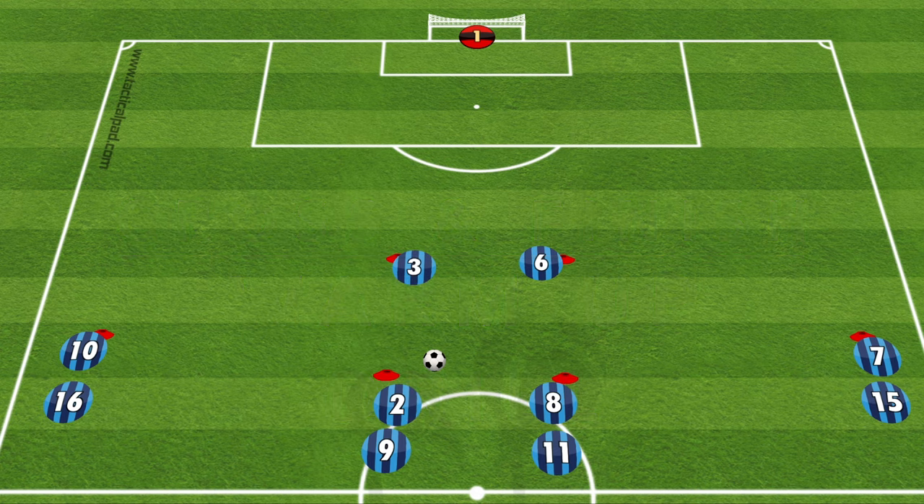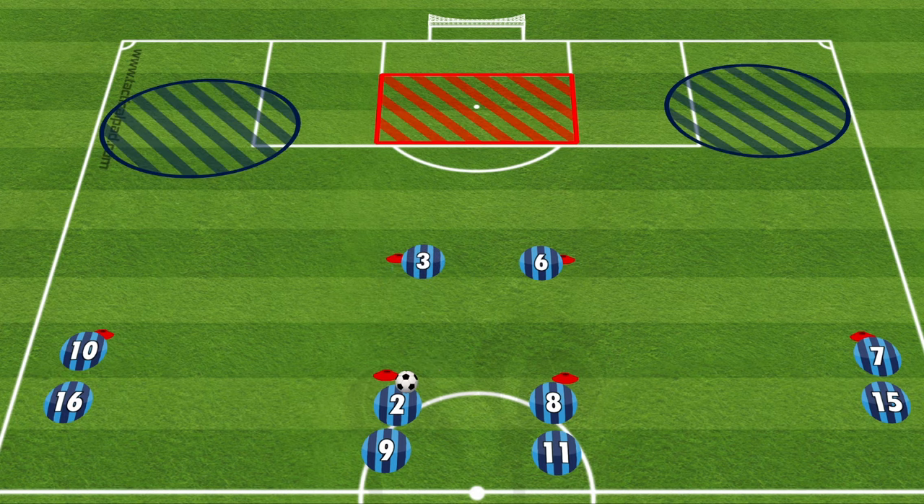To set this up, have two strikers about 10 yards outside the box, then 10 yards in front of that have two centre mids, and on either side will have the wingers.